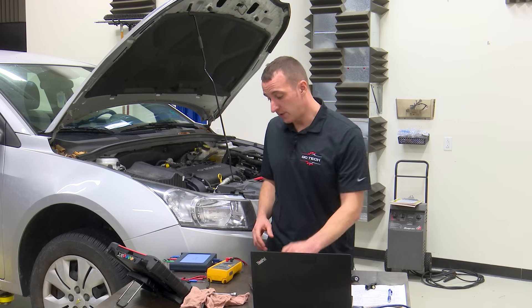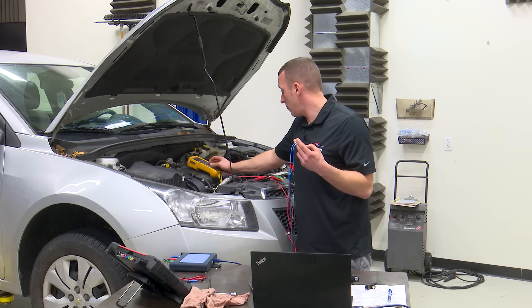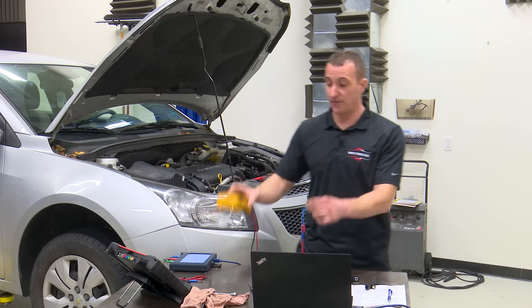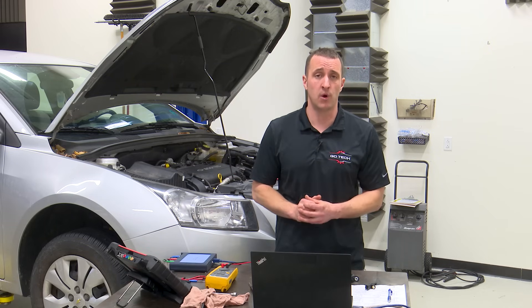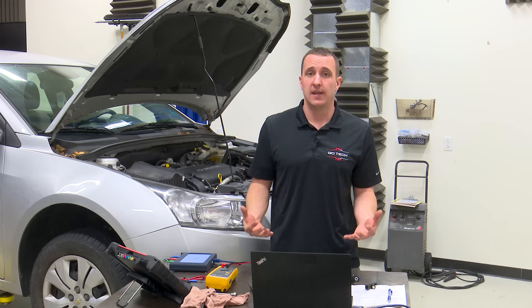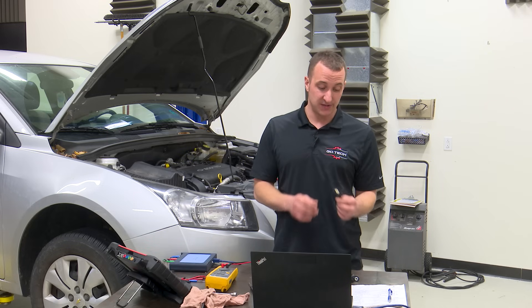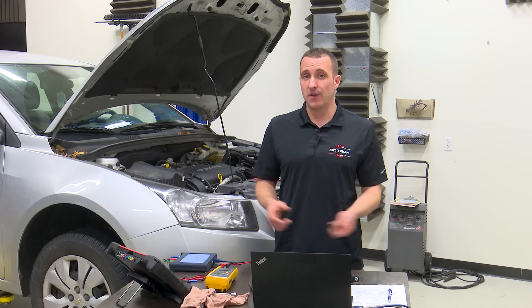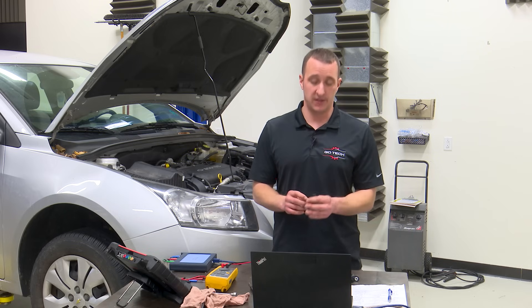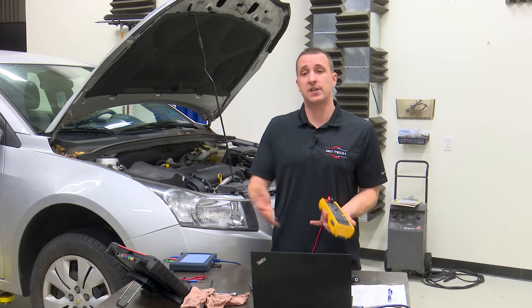To test with a multimeter, the first thing you'd want to do is a resistance test. Hook up between the two pins, set your multimeter to the ohm setting. This one is at about 350 ohms — you'd have to check service information for the spec. My rule of thumb: if it's out of spec, it's bad. If it is within spec, it still may be bad. Just because it tests within spec doesn't mean it can produce a good signal. These things sometimes fail when cold or when hot, so even if you get a good resistance reading you still want to do a signal test.